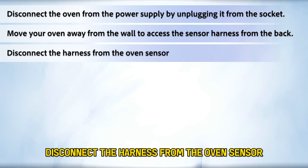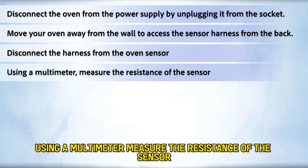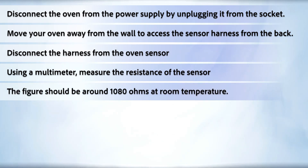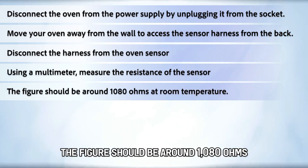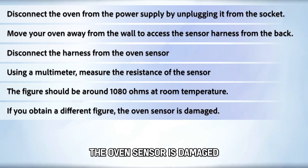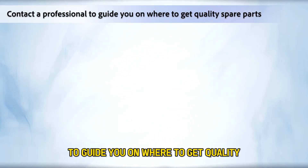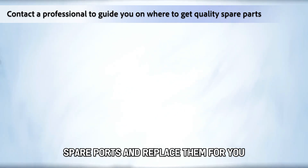Disconnect the harness from the oven sensor. Using a multimeter, measure the resistance of the sensor. The figure should be around 1080 ohms at room temperature. If you obtain a different figure, the oven sensor is damaged. Contact a professional to guide you on where to get quality spare parts and replace them for you.